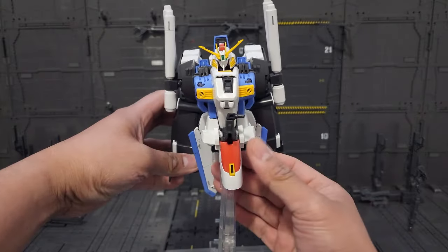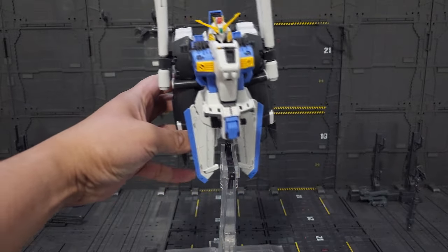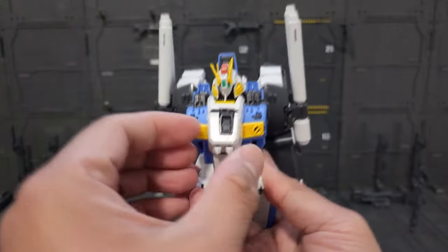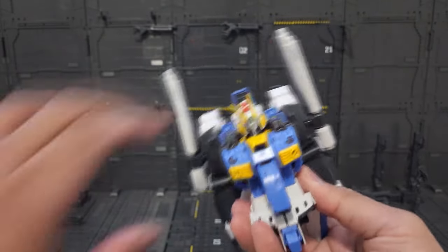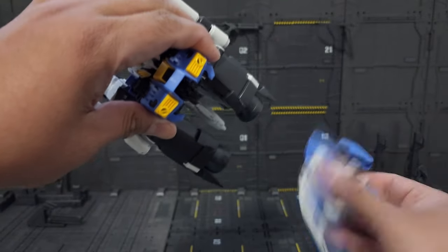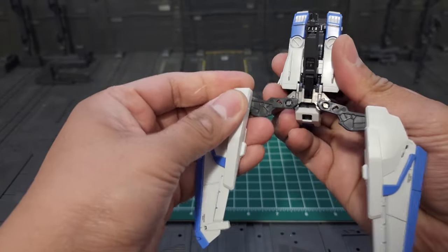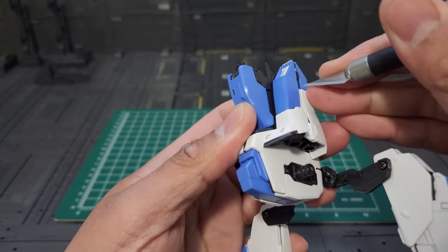The next step is to pull this out, then take the front skirt attachment, then we're gonna tuck in the antenna. Kind of push it down a little bit, then we have to take this out and remove the G-core fighter like so. Then we have to extend the back skirt like this.